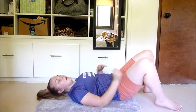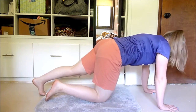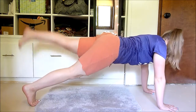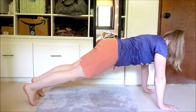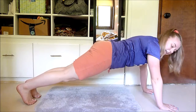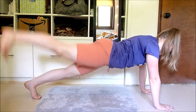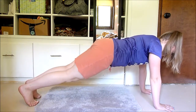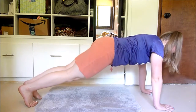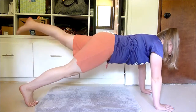Flip over and we're doing plank leg lifts. Come into a high plank — you can also do this in a low plank — and just lift one leg at a time. You want everything else to stay straight, just lifting that leg. Notice I'm flexing my foot; that's going to activate the glutes even more. If you point your toe it'll make it a little bit easier.